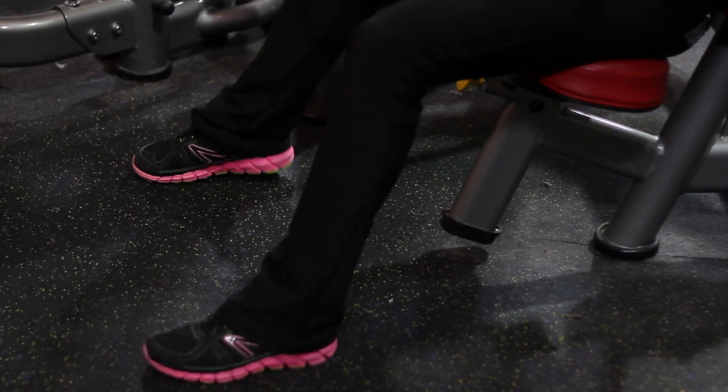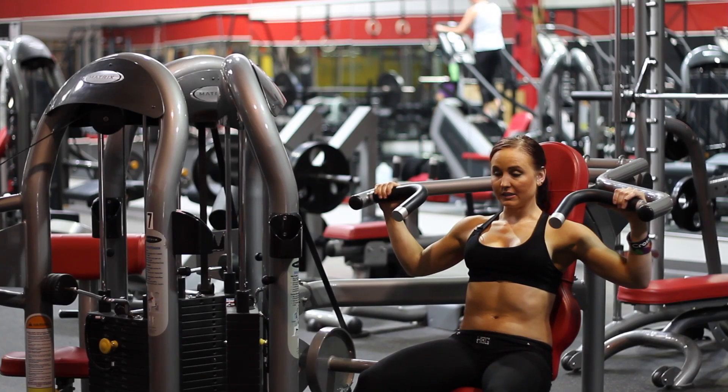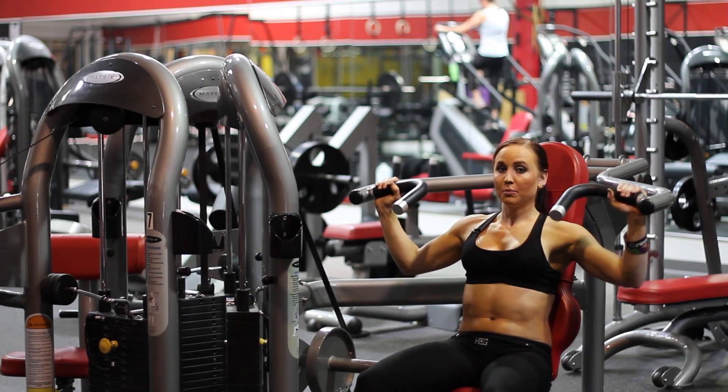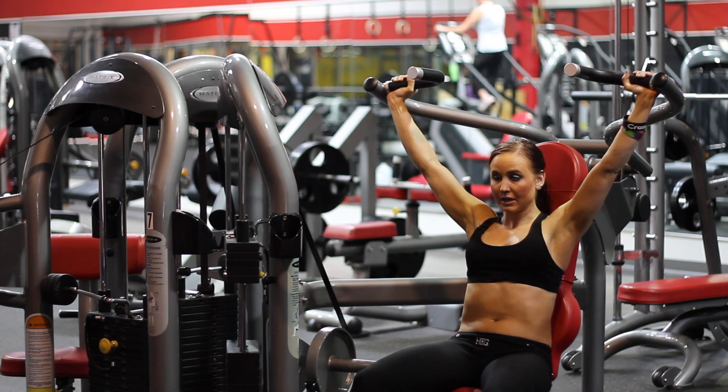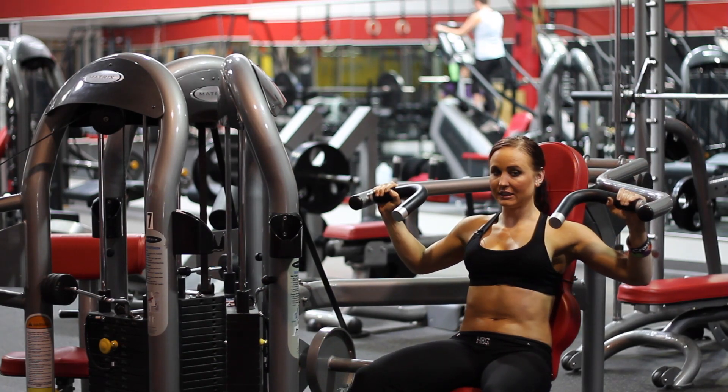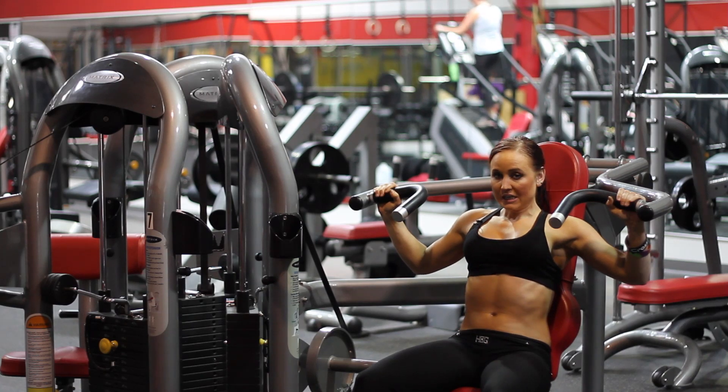You want your feet in front where you can see them, and you want to go ahead and take a deep breath in and push all the way up. Breathing is everything, guys — you've got to breathe. Deep breath in, deep breath out.